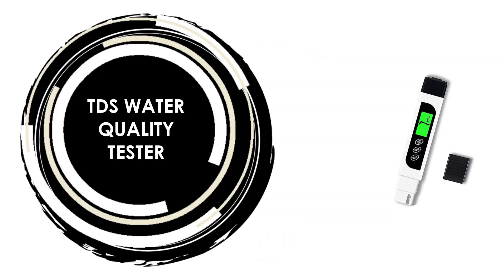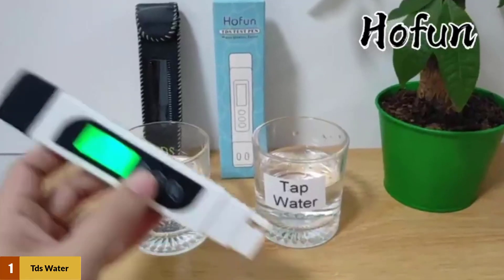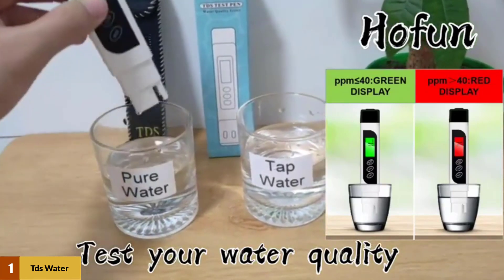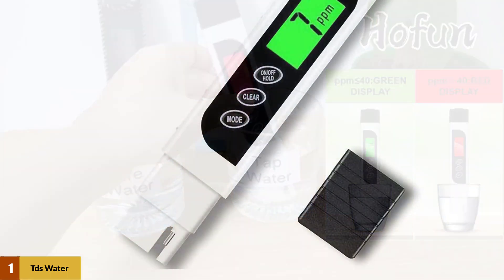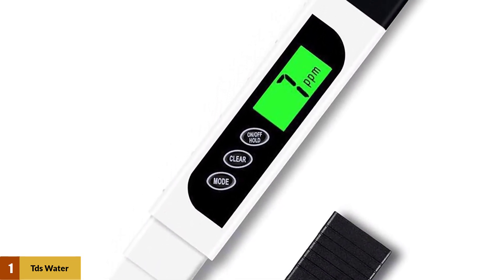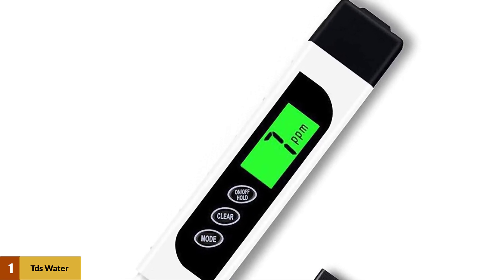At number 1: TDS Water Quality Tester. It is just the epitome of everything that one would want in the perfect TDS meter. It's accurate, it's quick, it's lightweight and it's durable. The probe for testing is made from a titanium alloy which makes it more sensitive and able to get a more accurate and quick reading. It also came with a handy leather case which you can put the TDS meter in when you're traveling with it.